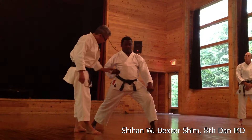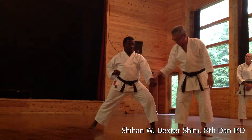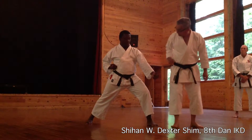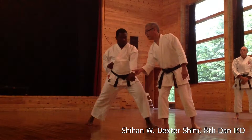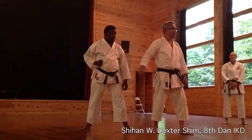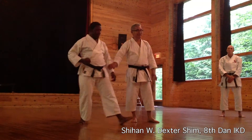Why are you doing it this way? It doesn't make a difference. He's showing that basically — resist — he could push against this very hard. Now, just by turning this hand like this, resist. He's showing that just changing this posture was able to weaken the punching hand. Many different things like this he showed us last night.